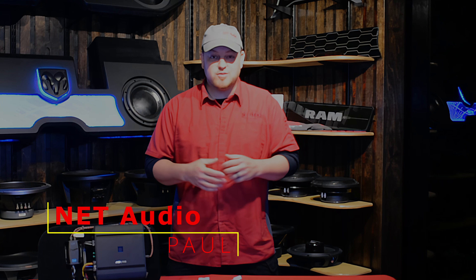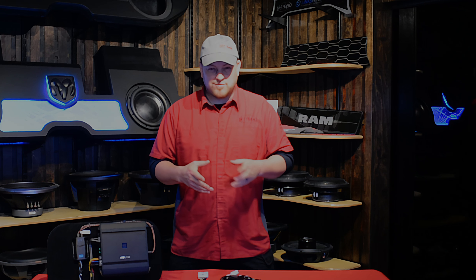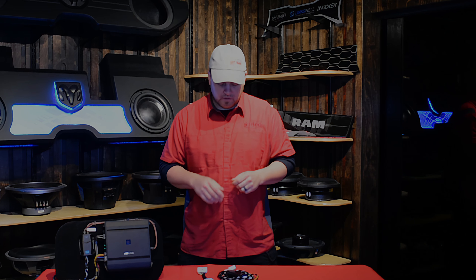Hey guys, Paul from NetAudio here, and we're going to talk about a product that we've been making for a while. We just thought doing a little informative video would make things easier and answer some extra questions for you.